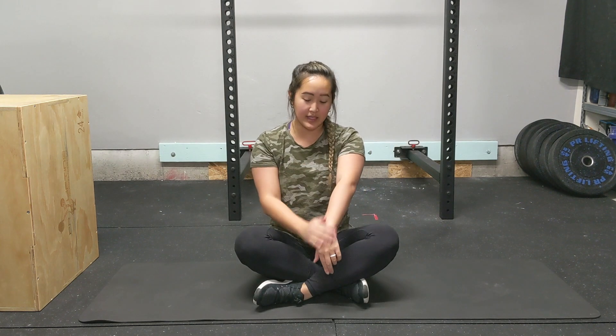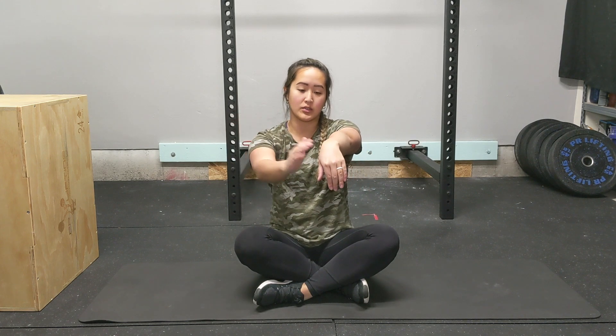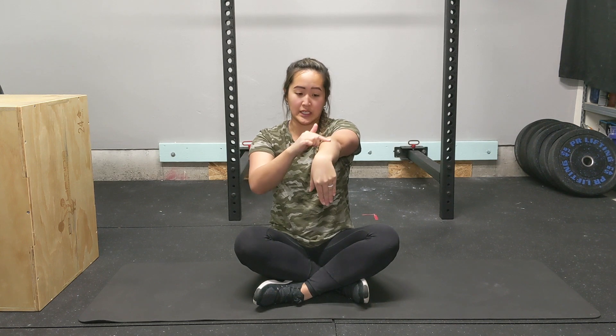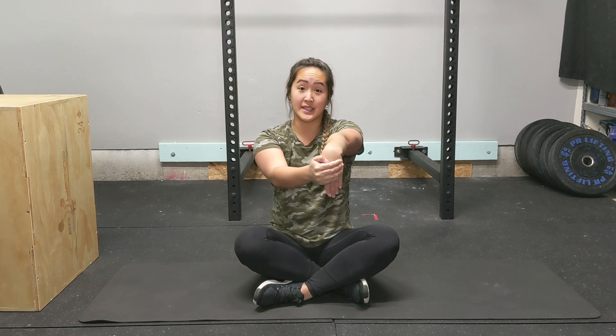Then you're going to want to stretch the back side of your forearm — you do the same thing. Stick your arm out in front of you and use your opposite hand to grab all of the fingers and pull the wrist down. You should feel a stretch on this side of your forearm. Hold each of these for 30 seconds.